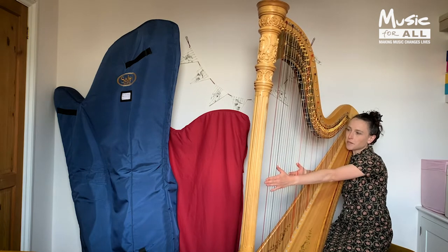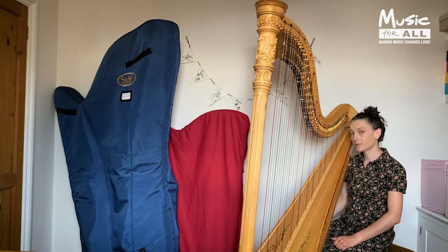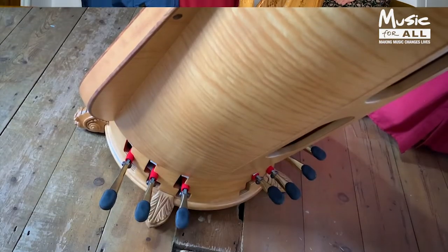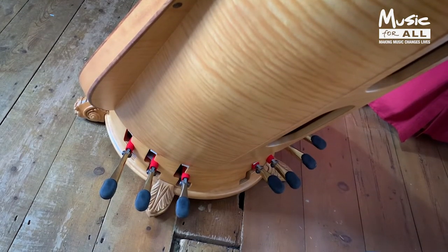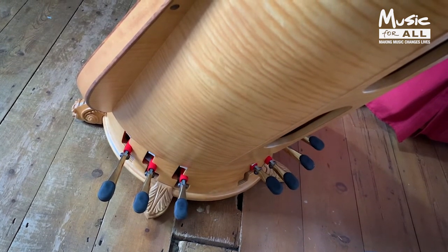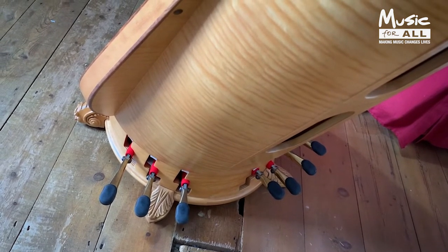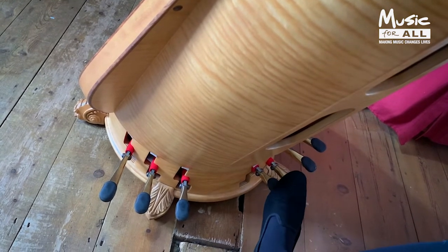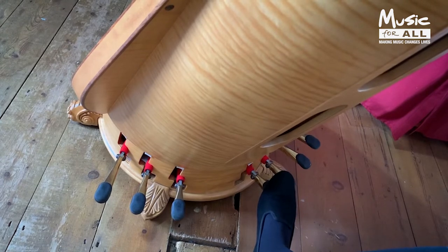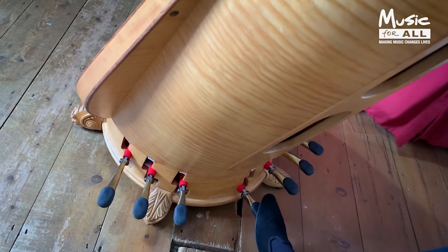You might be thinking: if the other one was a lever harp and this one is a pedal harp, where are the pedals? And you're about to find out. Here we are with the bird's eye view of the back of the pedal harp — now we see where it gets its name from. There are seven pedals and each pedal has three different positions: highest, which for us is flat; middle, which for us is natural; and bottom, which for us is sharp.